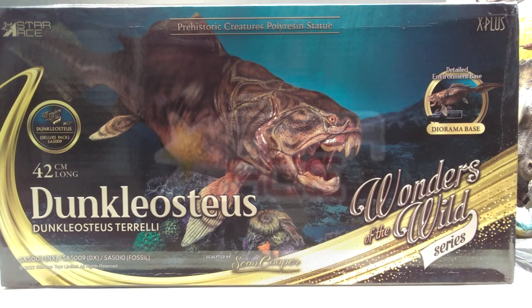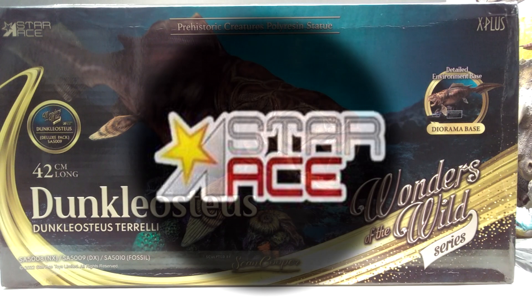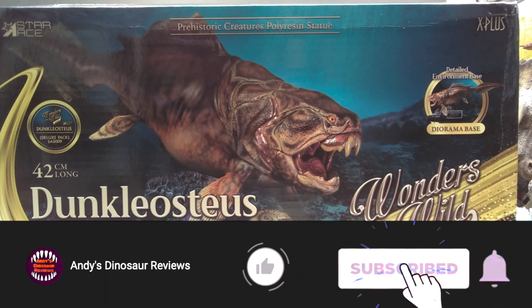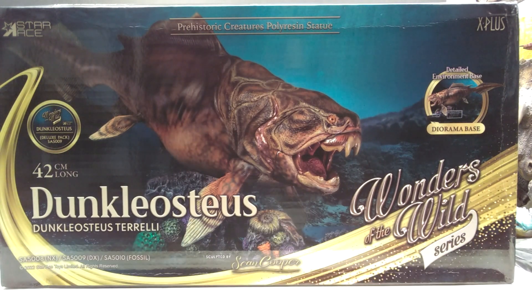Hey guys, welcome back to Andy's Dinosaur Reviews. We have an amazing looking model to take a look at today — something I have been anticipating for a very, very long time. I could not be more excited that it is finally here. We have the Wonders of the Wild series Dunkleosteus from Star Ace.